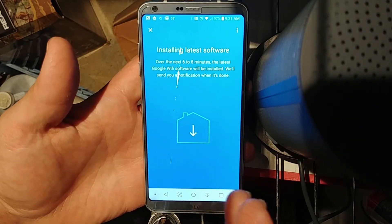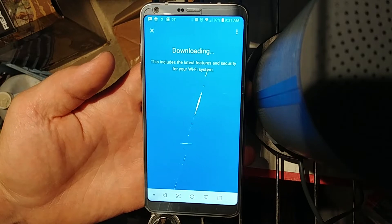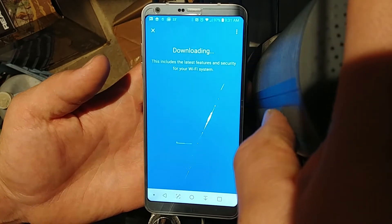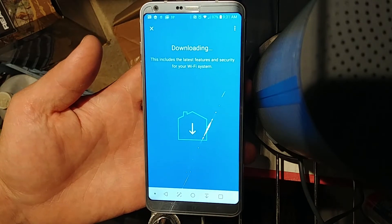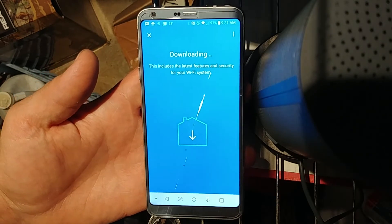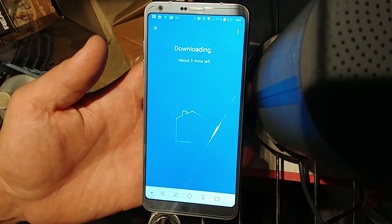It seems like this cannot happen if you plug that Ethernet cable into a different device on your network or into the LAN ports — it doesn't seem to work right for downloading and installing the update. I attempted it multiple times, and it can't install the update wirelessly either. So you have to plug each OnHub directly into your original router before it will connect, download, and update.